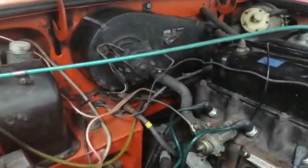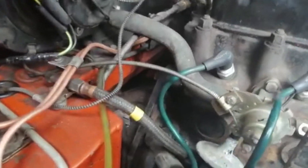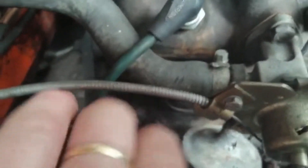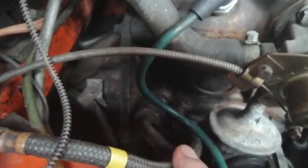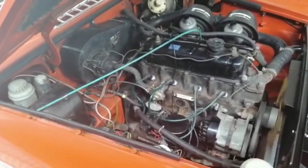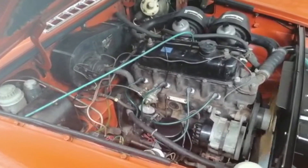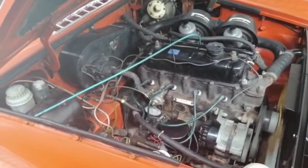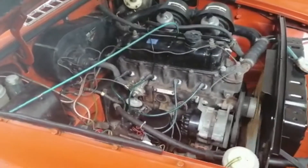The oil leak that you may recall on the bottom of the engine is actually caused by this flexible hose here, which leads to the oil pressure gauge in the cabin. So it's an eight pound hose. I've had to clean all the engine off to see where the oil was coming from, but it's an easy job to fix. One's on the way in the post, so it should be with me tomorrow.